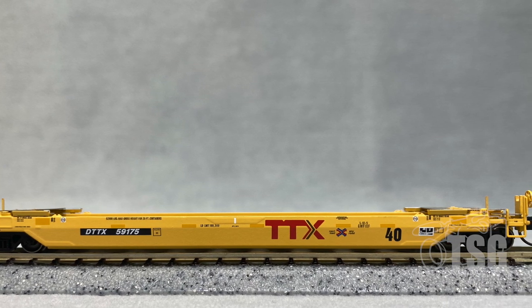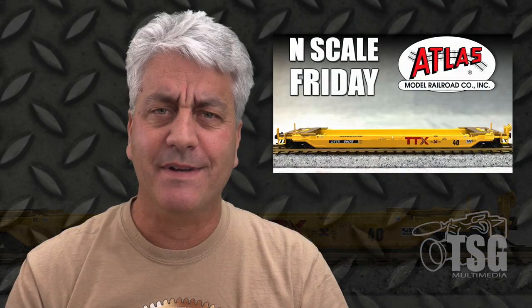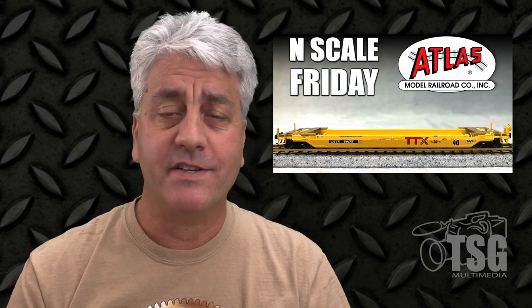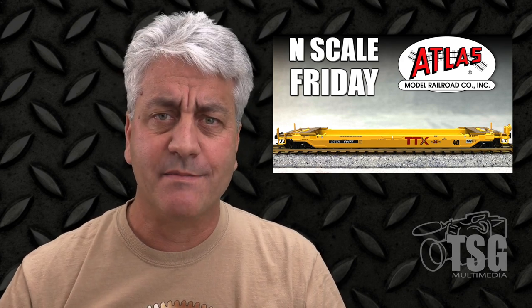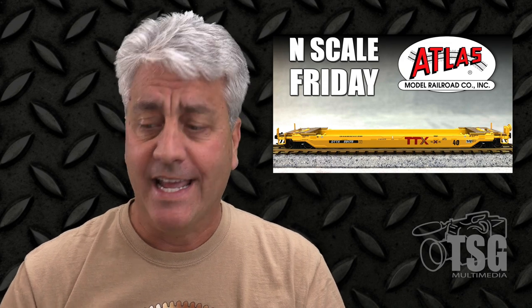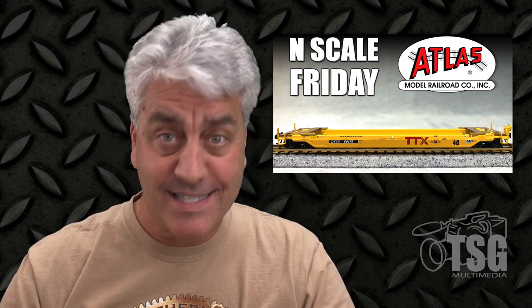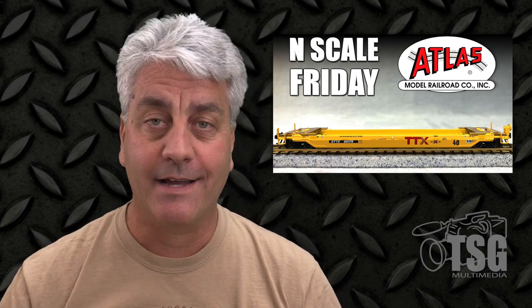Good job, Atlas. It looked especially good when I put the containers in it. These are the kind of cars that you see on a lot of trains out on the rails these days — it seems like there's a lot of stack trains going across the country, and it's good to have something that you see on a regular basis. Great job, Atlas. I'll see you next time.